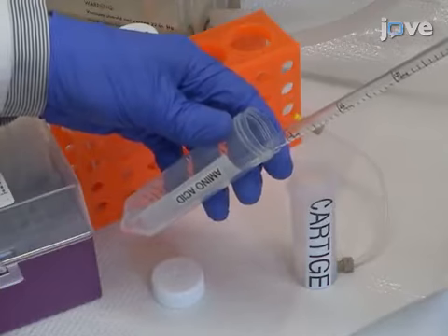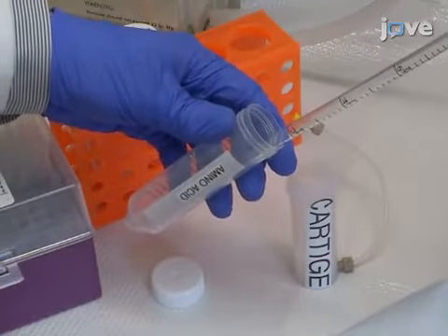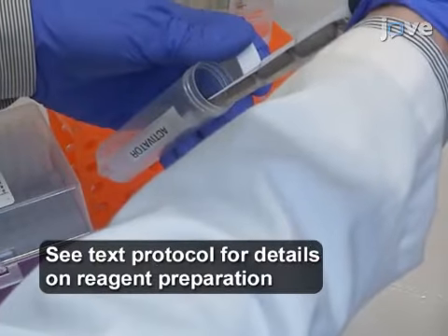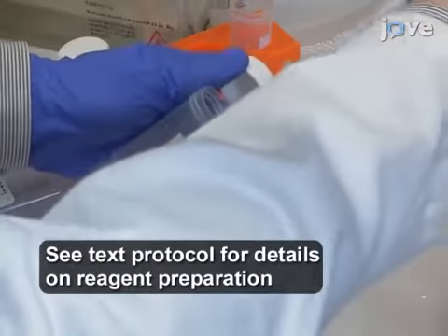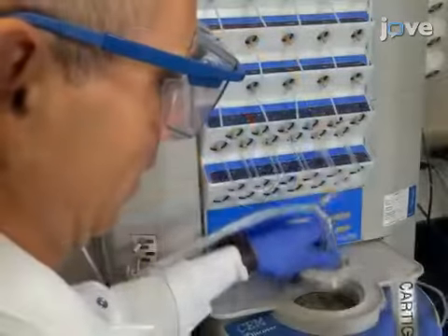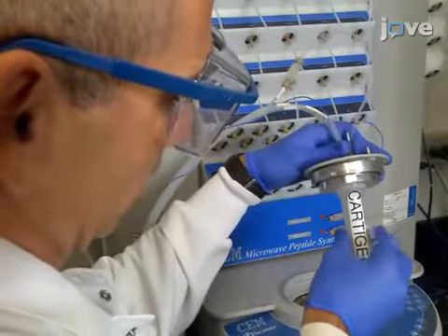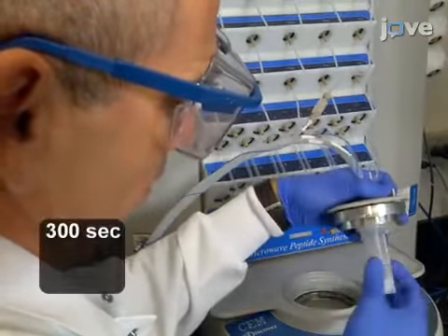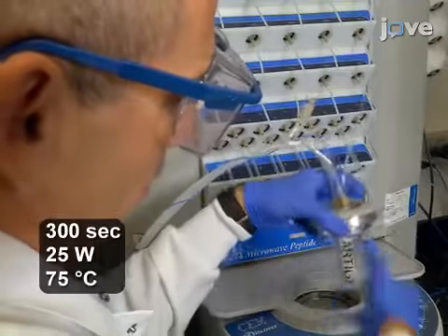To begin this procedure, add 2.5 mL of the desired amino acid, 1 mL of activator, and 0.5 mL of activator base to a polypropylene cartridge. Place the cartridge in an automated microwave synthesizer and allow the coupling reaction to proceed for 300 seconds at 25 watts and 75 degrees Celsius.